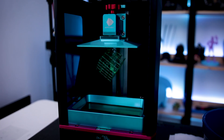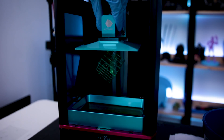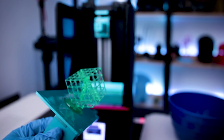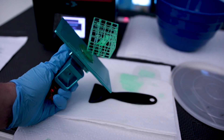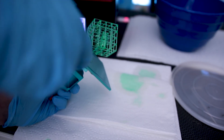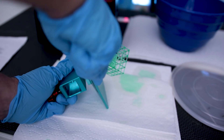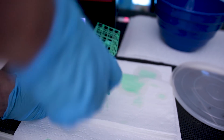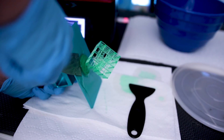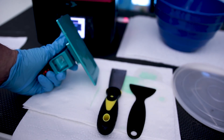All right, the test file is done printing. Let's get it off the printer. This is looking super impressive. I'm going to try using this little spatula that it came with. That's not budging... that is not budging. Whoa — I just shot that across the room.